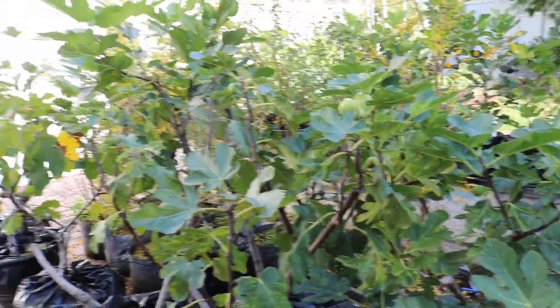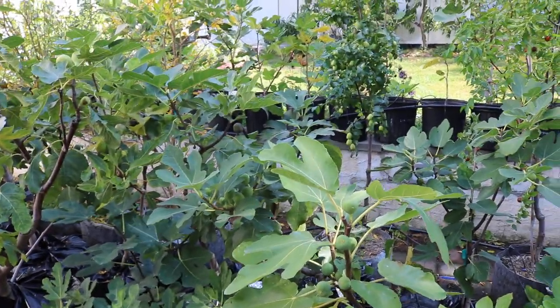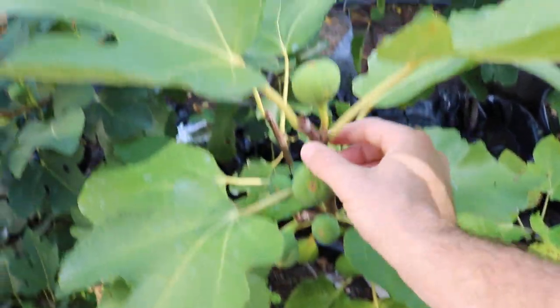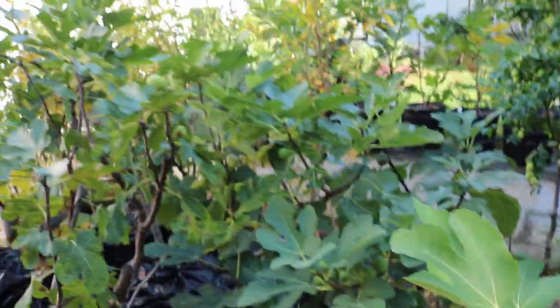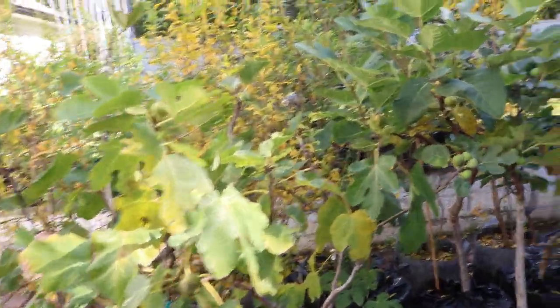Once we get everything hit with a couple of frosts, all these trees are going to start dropping their leaves. The next step after that is to start pruning, because once they drop their leaves the sap flow needs to return from the limbs and branches all the way down into the roots. Once there's very little sap flow, we take our cuttings, wrap them up in plastic, put them in the freezer, and then we're good to put these trees away into storage for the wintertime.